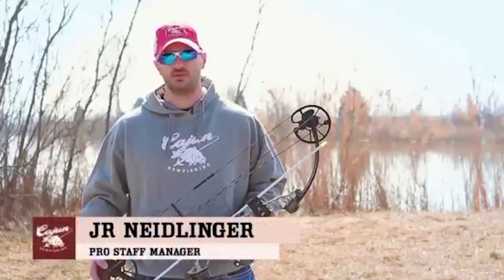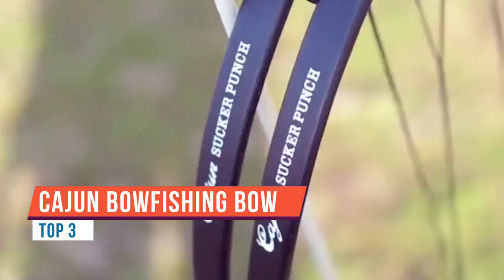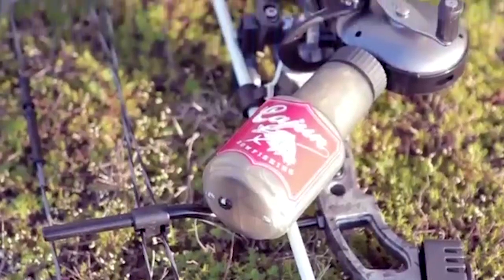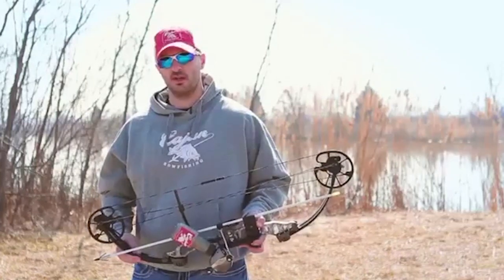I'm JR Knightlinger with Cajun Archery, and we're here today to take a look at the Sucker Punch bow fishing bow. The Sucker Punch has been developed from the ground up with the extremes of bow fishing in mind. This bow is 32 and a quarter inch axle-to-axle, has a seven and a quarter inch brace height.